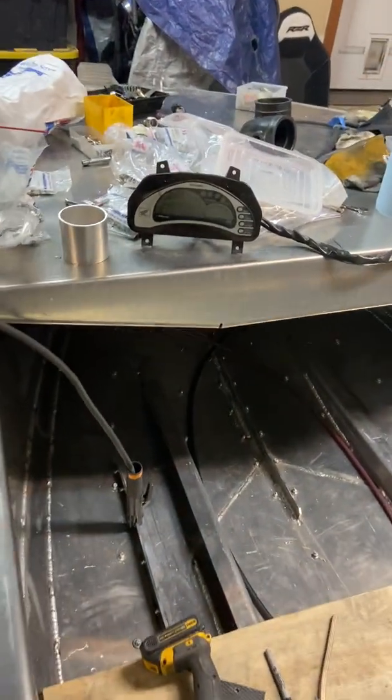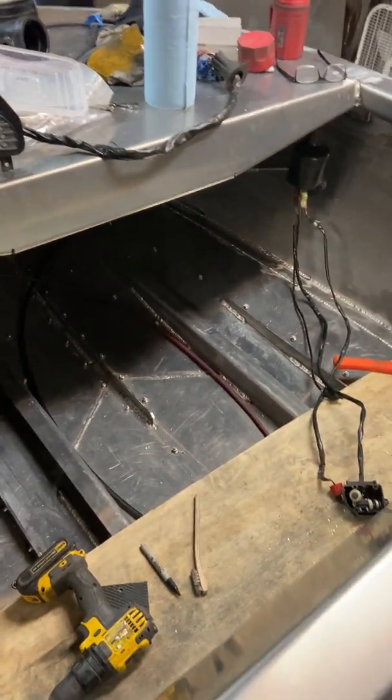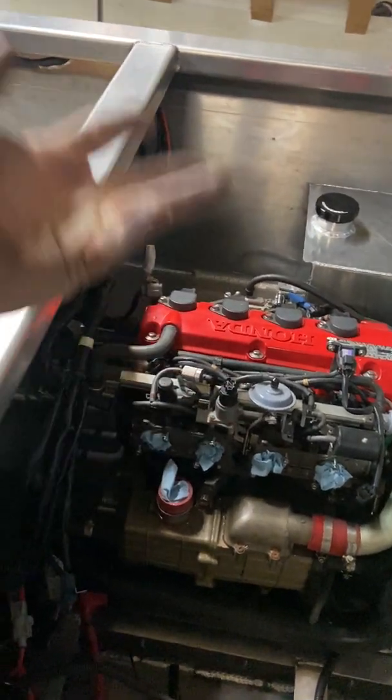I'm not going to have to extend any of those things — just have to build a couple brackets and that should be done tomorrow. I still don't have the windscreen on, but it doesn't need to be on so I'm in no rush. I'm more concerned with getting the plumbing, fuel, water, and electrical — all those major systems and components in — and then I'll look at finishing up the boat.